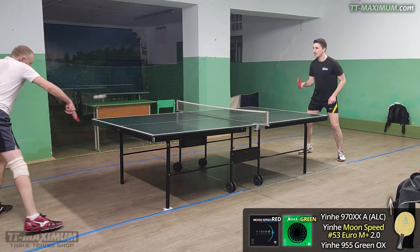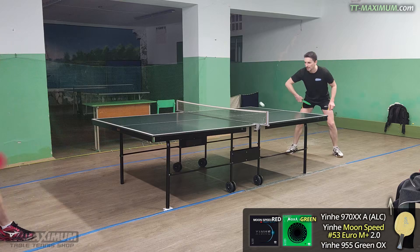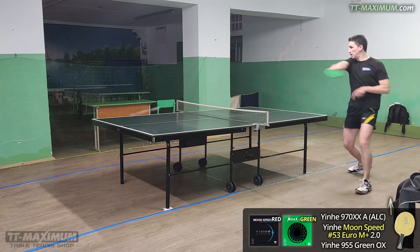That is, this rubber is for players who already have at least a good technique and a level of play not lower than intermediate amateur.